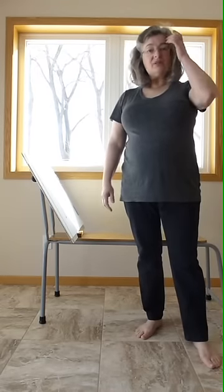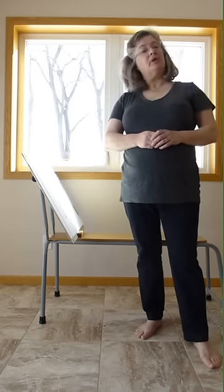First of all, there's the name. This piece of equipment is sometimes known as a drawing bench, sometimes a drawing horse. My dad, who founded the company, preferred the term drawing donkey, so that's what we use.